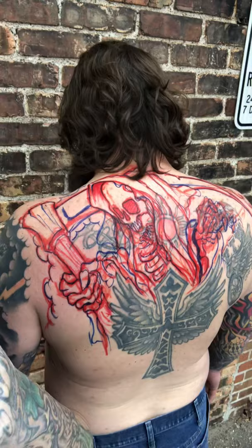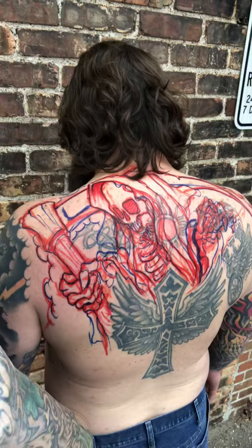Got the sickle in his right hand and we're just gonna be bringing the shading up to this existing old tattoo.